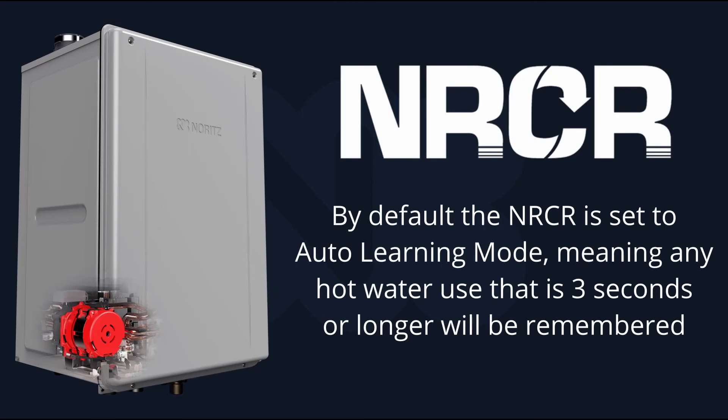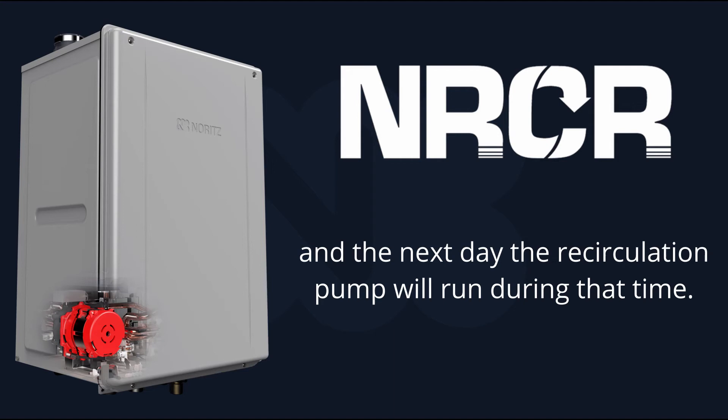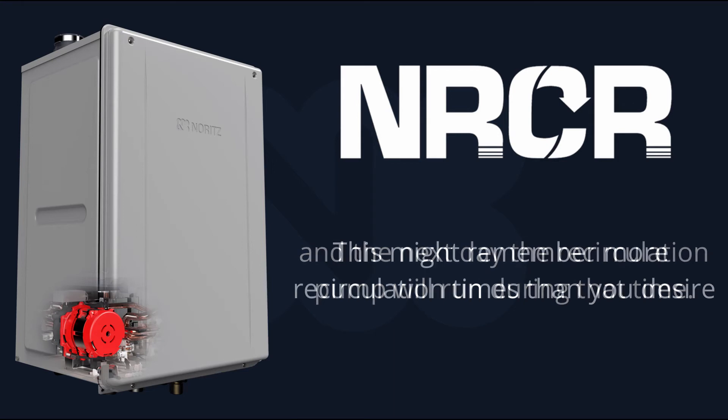By default, the NRC-R is set to auto learning mode. This means that any hot water use of three seconds or longer will be remembered, and the next day the unit will run the recirculation pump during that time. However, this can be adjusted if you find that too sensitive.